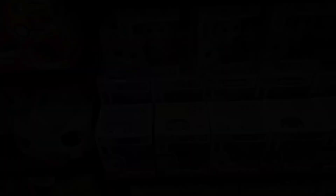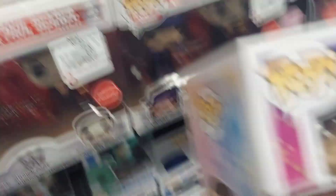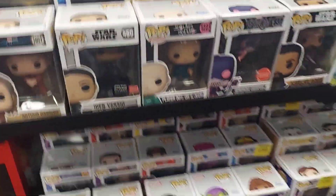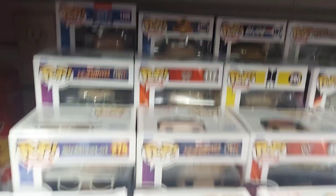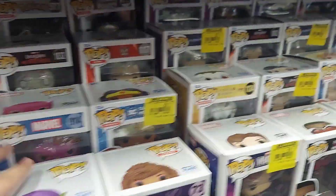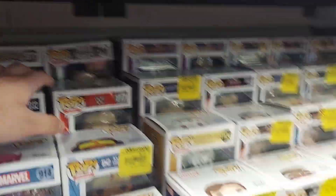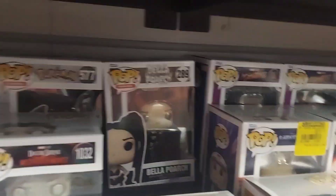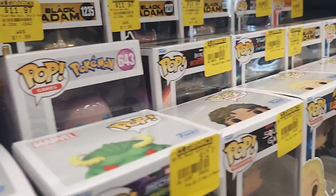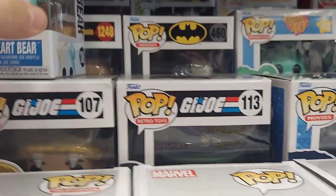I will show you guys when I get to the actual section. They have Moon Knight, stuff like that. There's another portrait back there, Pokémon — let's see.